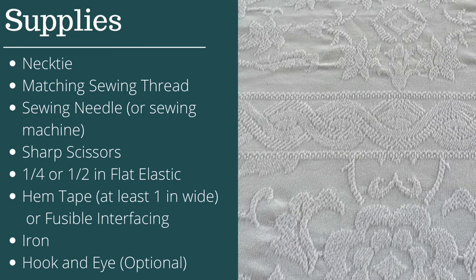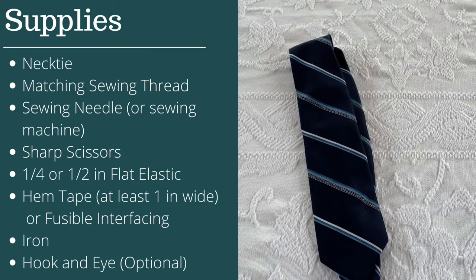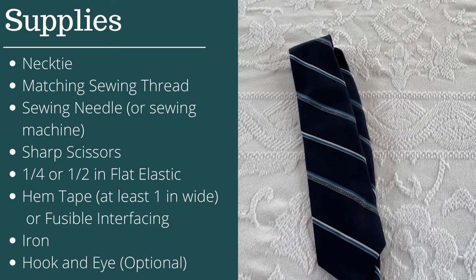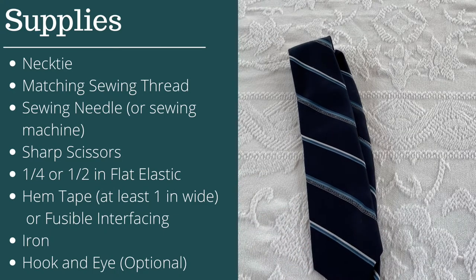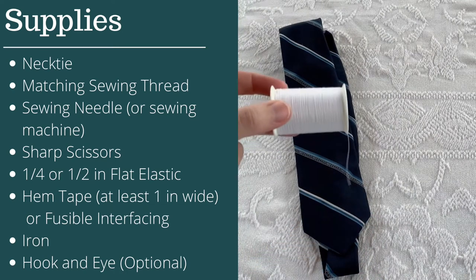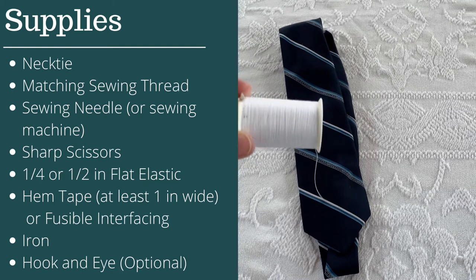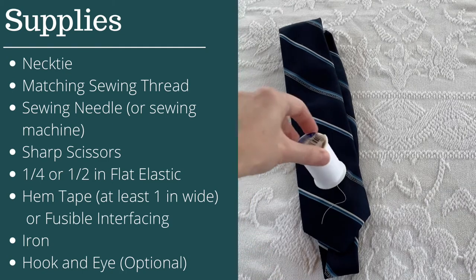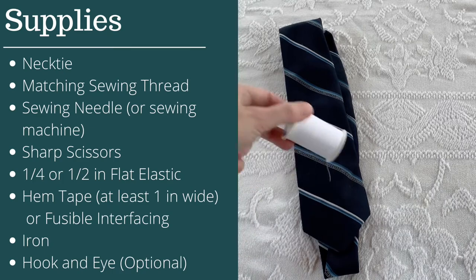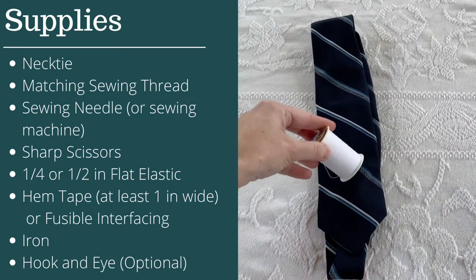Let's go over the materials you'll need. First, you need a tie — pick one you're comfortable practicing with; don't use your favorite the first time. Next, you'll need sewing thread. I'm using contrast thread for the demo, but you'll want a color that matches your tie so the stitches are as concealed as possible. For this navy tie I'd use navy thread, but I'm using white so you can see all the stitches.